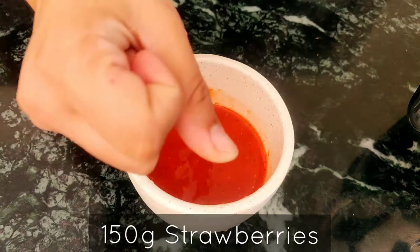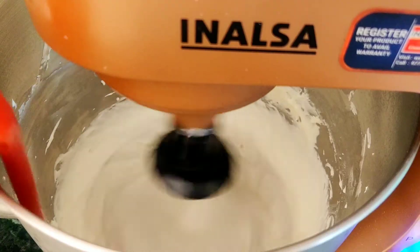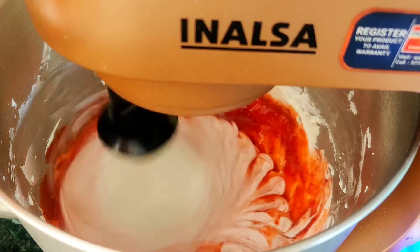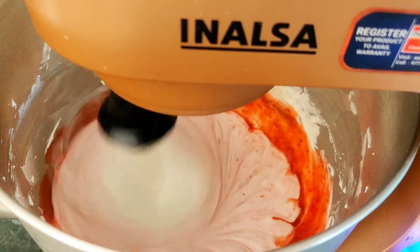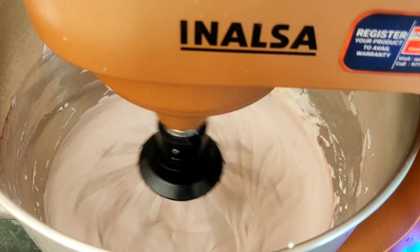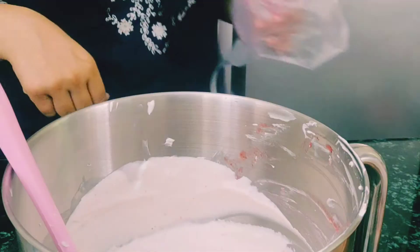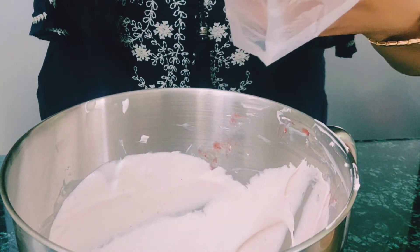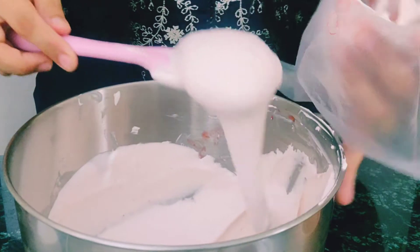Puree 150g of fresh strawberries and add this to the cream cheese mixture and mix till it all comes together. Use only 50g — the rest 100g we will be using later for garnishing. The resulting mixture is light, fluffy, and a beautiful shade of pink. Transfer the lovely pink cream cheese mixture to a piping bag. This makes it very easy to fill in the cupcake liners.